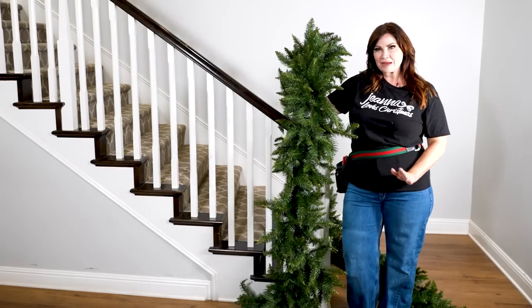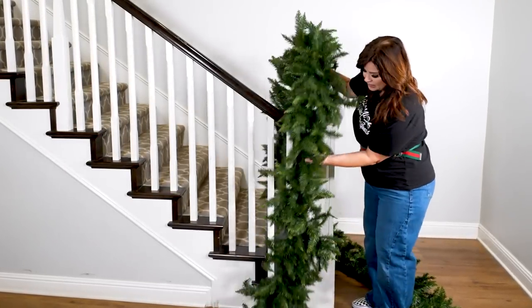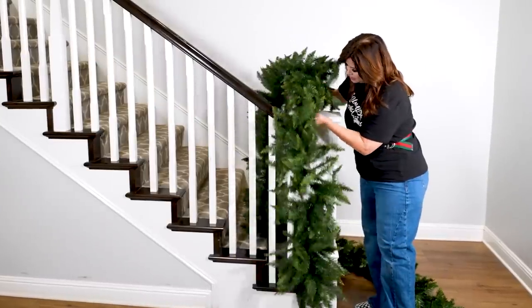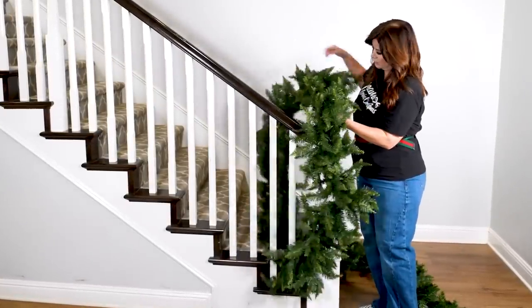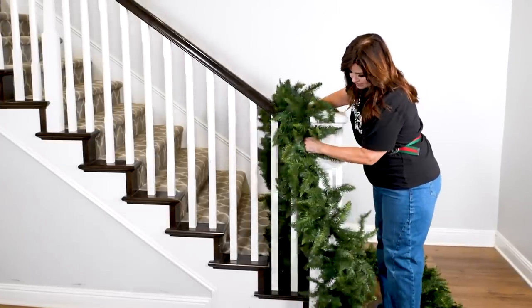With this placement I'm going to have my garland kiss the ground. I love a moment where the garland just kisses the ground. So that's what's going to happen here, and to get that to happen I'm just going to place it where I want it, using the garland and the wire to my advantage.